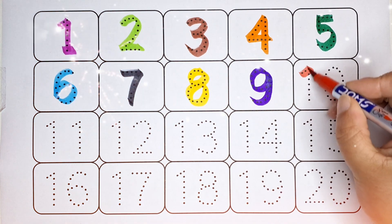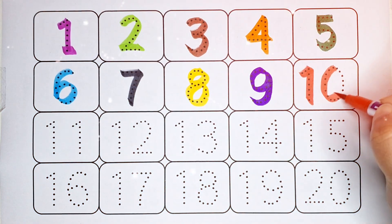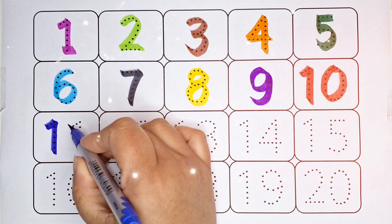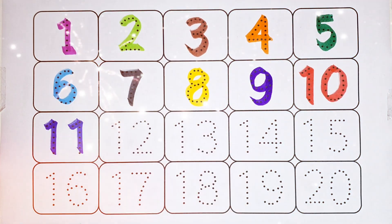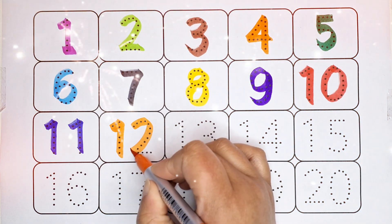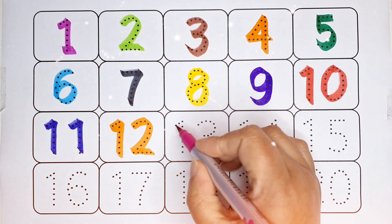10, number 10, blue color. 11, number 11, orange color. 12, number 12, pink color...